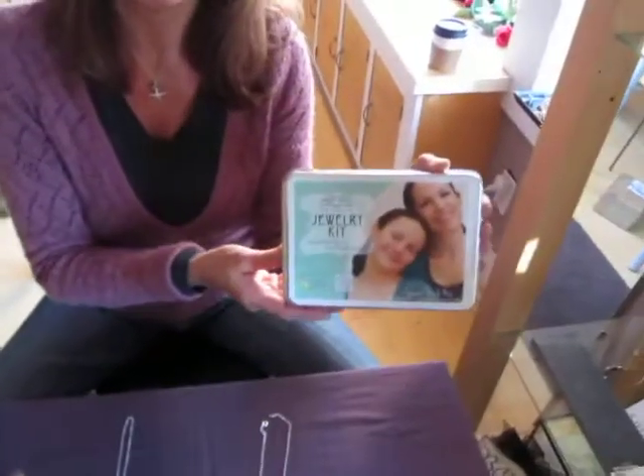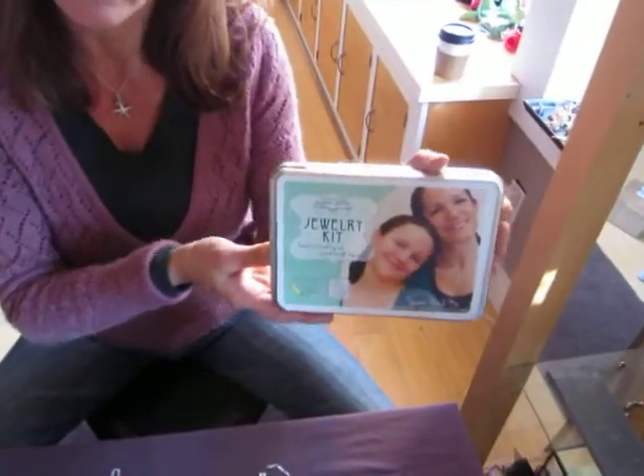Hi, my name is Susan Asherford. I'm the designer and creator of Sugar Snap Jewelry Kits. Today, I'm introducing a brand new kit that I'm very, very proud to unveil. It's the Sweet Pea and Me Sugar Snap Jewelry Kit.